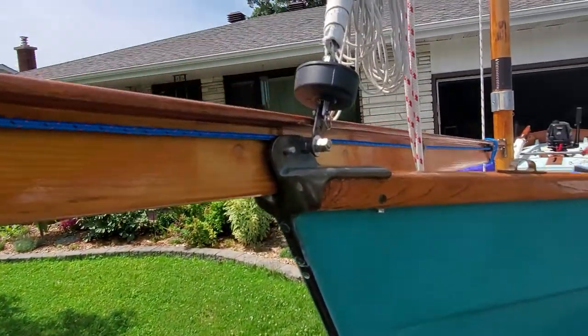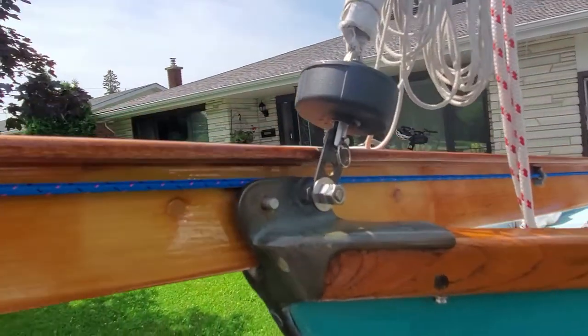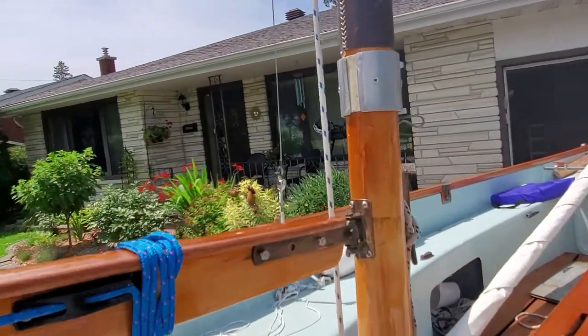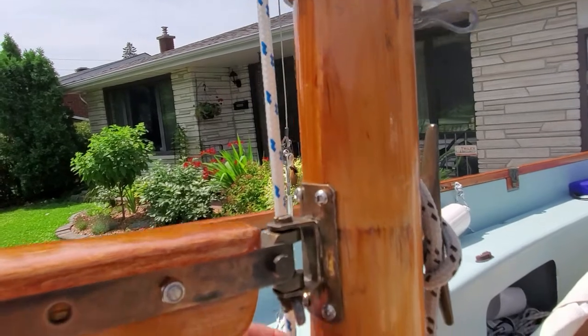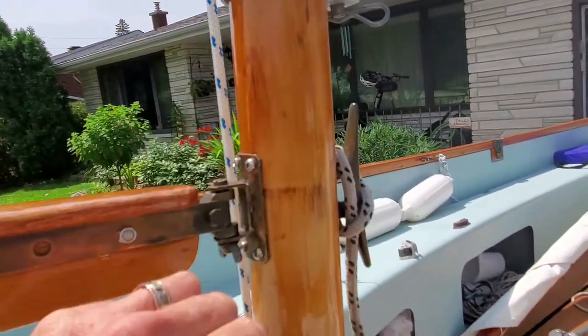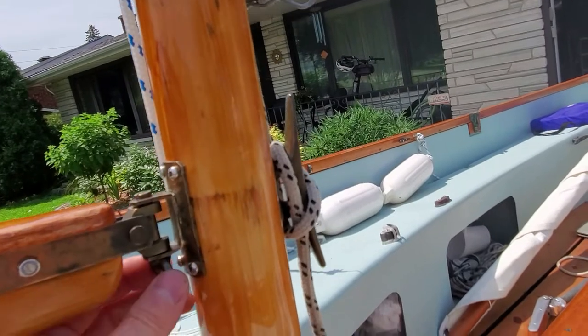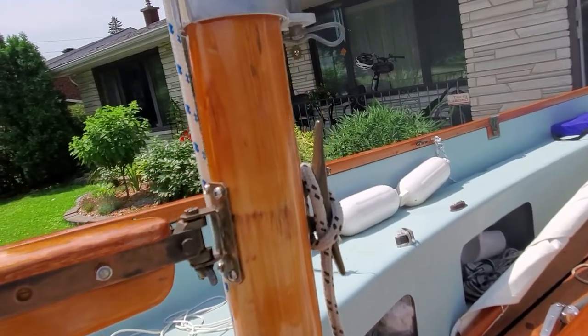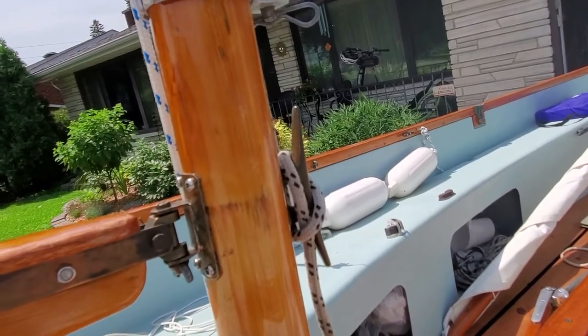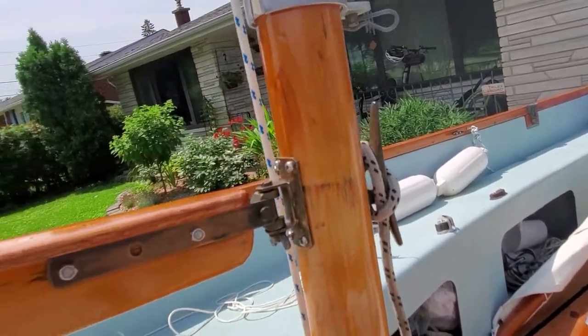Now how the sprit itself is attached to the boat — there are two attachment points: one here on the bronze stem piece, and one aft on the mast. On the mast you can see there is basically a little bracket and again a nut with a wing nut — a pretty little bronze piece of hardware — and that's basically what holds the boom at this end of the mast. It also helps to support the mast somewhat.